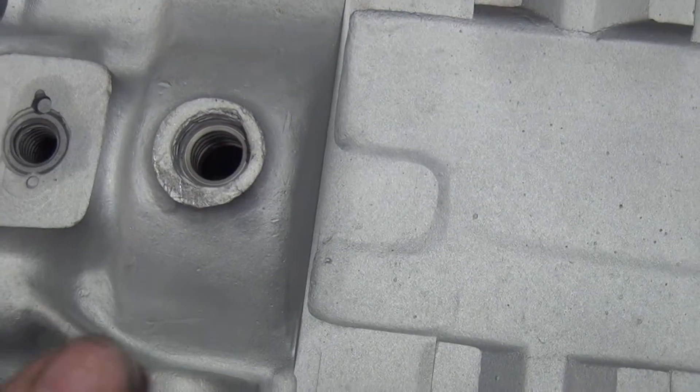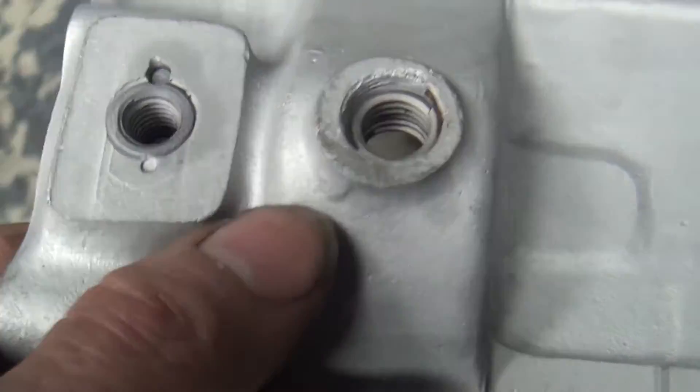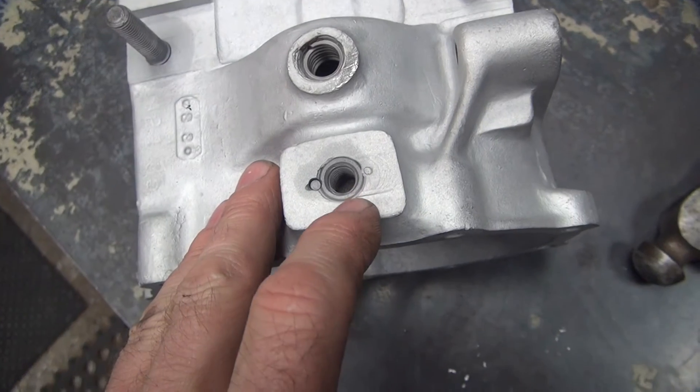What also needs to get fixed right now besides that speedo hole is the drain plug hole. Somebody helicoiled it, and that will never seal — it will always leak. You can see the helicoil sticking through down there. So we're going to go ahead and pull that out, then heat and weld it up.